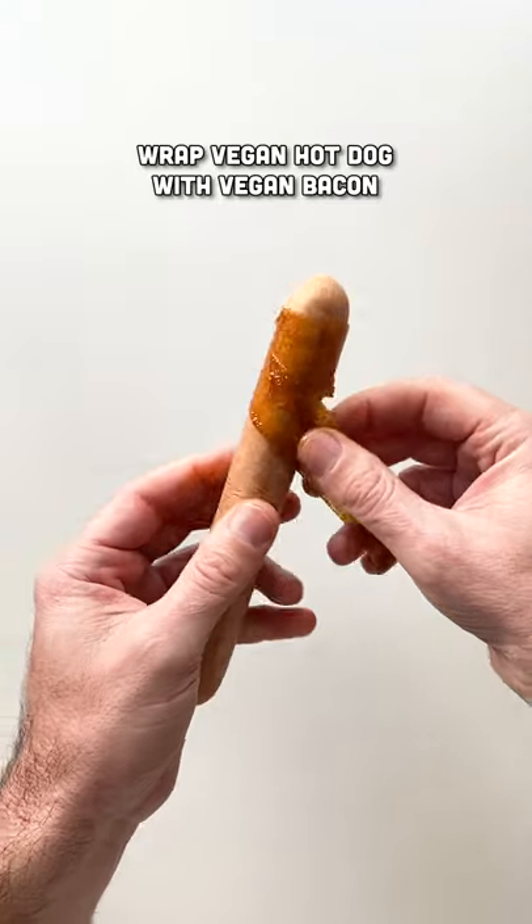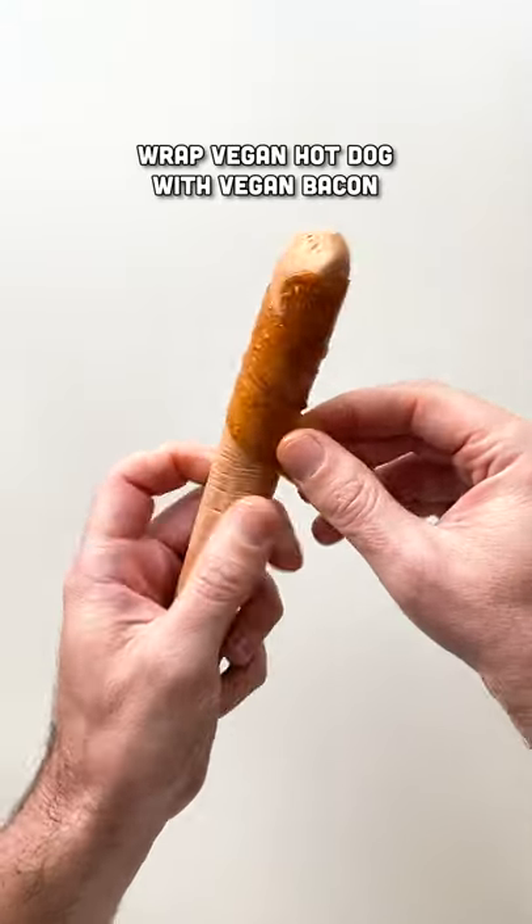Welcome to Veganize Los Angeles, number three. Today, we're gonna do one of my all-time faves, the street dog.